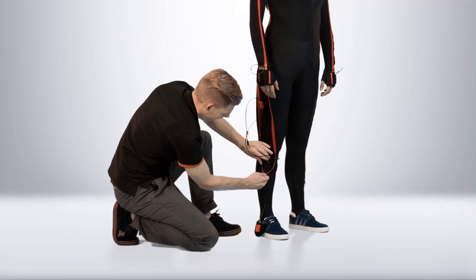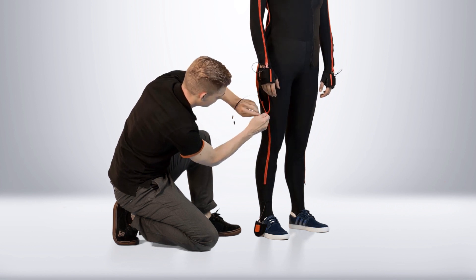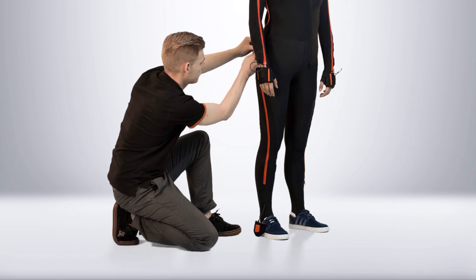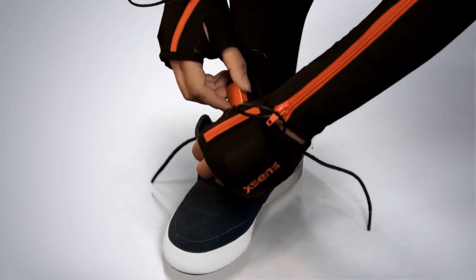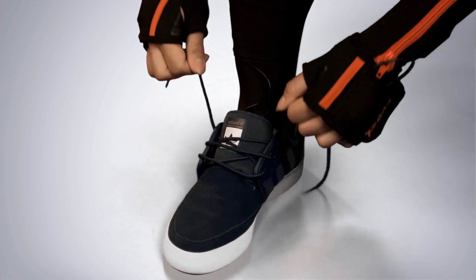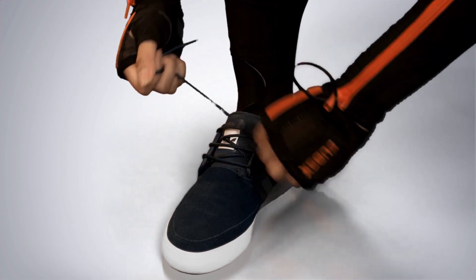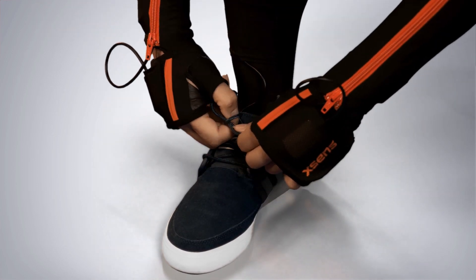The foot motion tracker will need to be guided through the suit. Close the leg zipper to get the cables out of the way. Unlace the shoe and place the shoe pad with motion tracker deep under the shoe tongue. Make sure the laces prevent the motion tracker from shifting within the shoe.